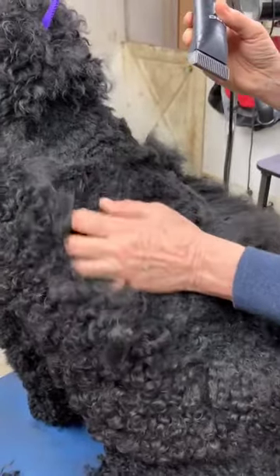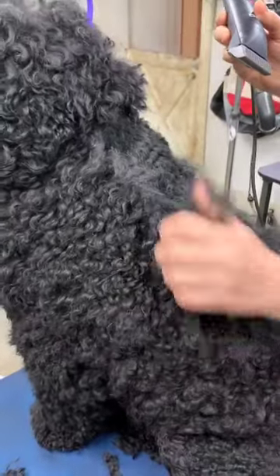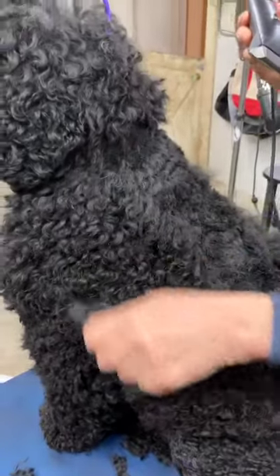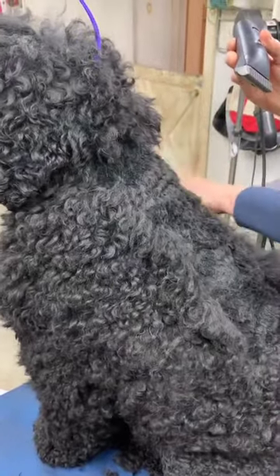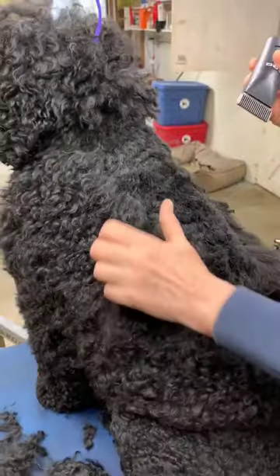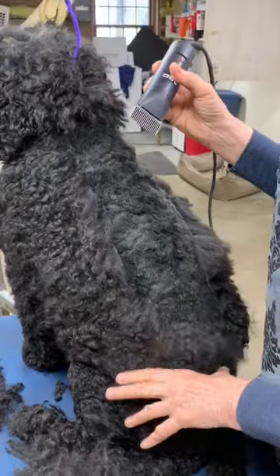This is for a show trim, this is for a good trim, an ideal trim. If it's a pet trim and you're going to just trim him every few weeks and brush him and he's not showing or anything special, then you don't have to be so fussy — but unfortunately for me, I'm really fussy.